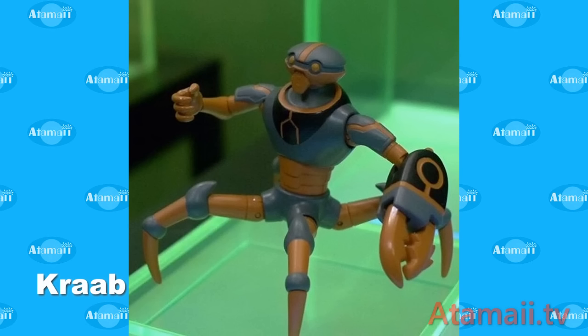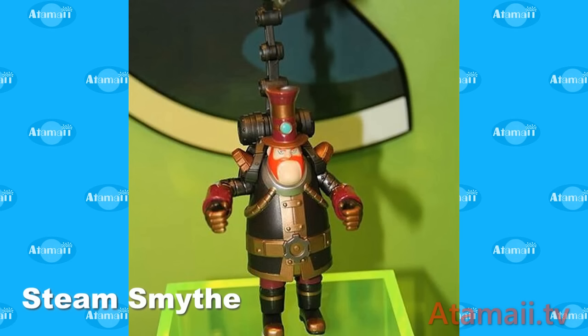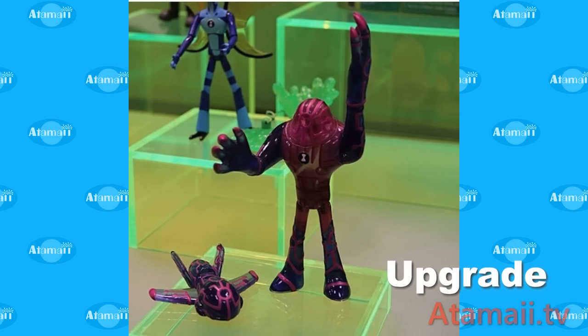Crab, the bad guy. Diamond Head — he comes with what looks like some extra diamond shards or something. Steam Smythe has that robotic arm thing coming out of his back, which is kind of cool. Then there's Upgrade — what's with Upgrade there? Is that his version called Ship? I never really fully understood that, but I did have that toy for Upgrade with the ship. Let me know in the comments what you think that is with Upgrade.